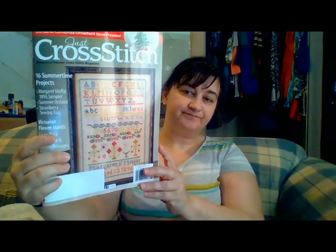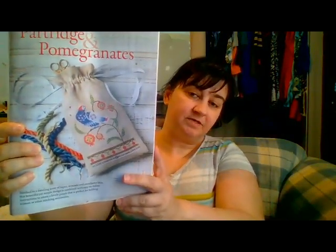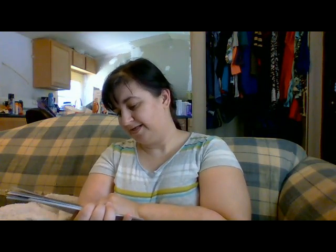Now let me get into the haul — there's quite a bit, so stay with me. We'll start with the August issue of Just Cross Stitch. First we have Partridge and Pomegranates — kind of cute. Then the Blue Flowers Sampler, a handy pin cushion, a case cross-stitch, Summer Orchard which has a lot of backstitch work similar to blackwork.